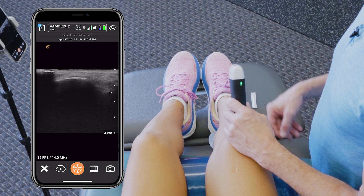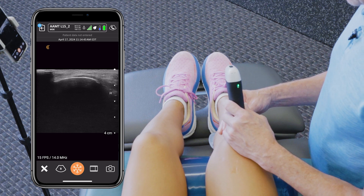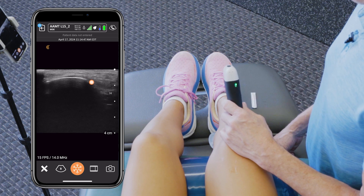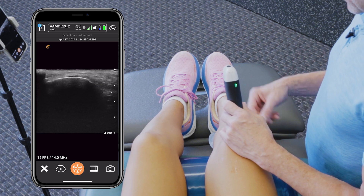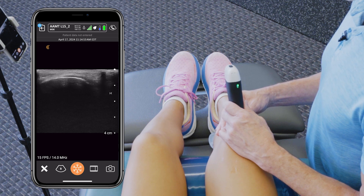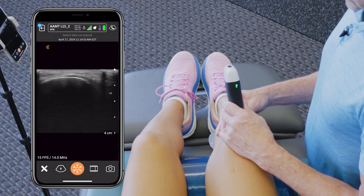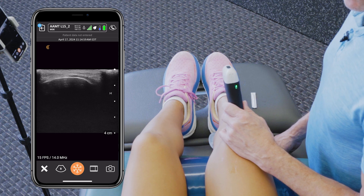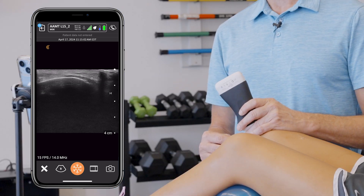Once we get that view, we will look for the enthesis of the patella tendon at the inferior pole of the patella. Then we're going to take our dry needle and enter from distal to proximal, at a very shallow angle — probably less than 30 degrees — to try and make bony contact at the enthesis.